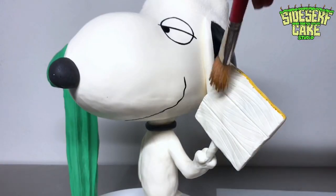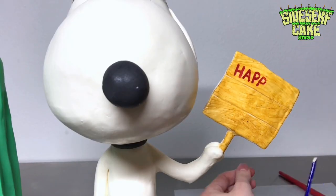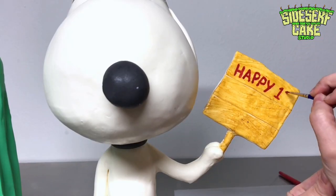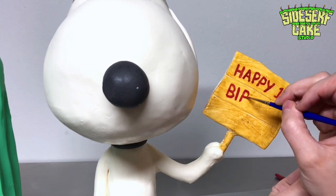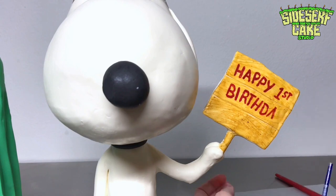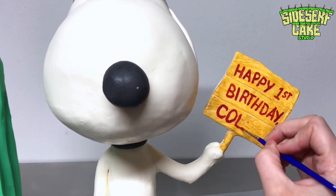I painted the wooden sign a golden brown, and then I painted 'Happy First Birthday Colton' in red. I went with a light brown for the sign because his hat is going to be a dark brown — I like a little variety in my browns.